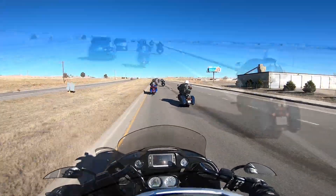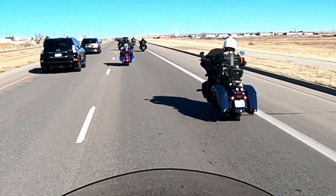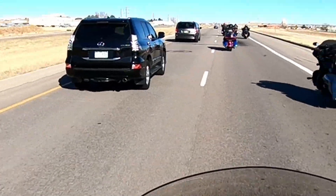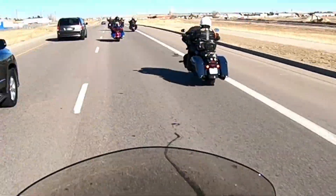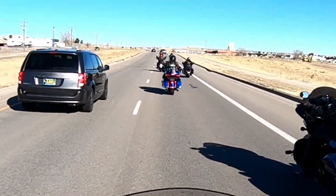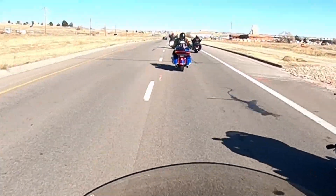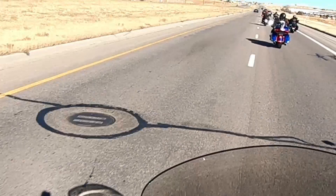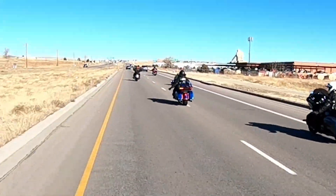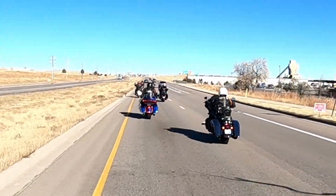Here we'll zoom in for a closer look. We can accelerate just a little more — I'll get up here around this Dodge Caravan. By getting around the minivan, we're able to keep the whole group together with no vehicles separating us. You got it. Once again, you can see the staggered formation stays in place. Everybody's following from the road captain back.